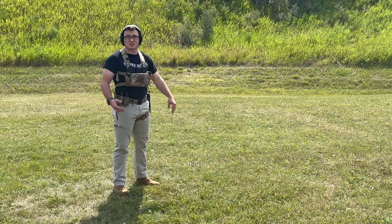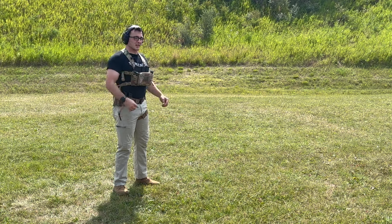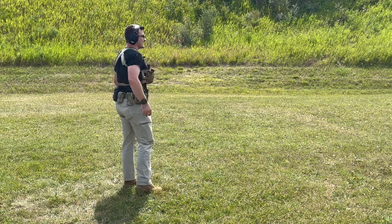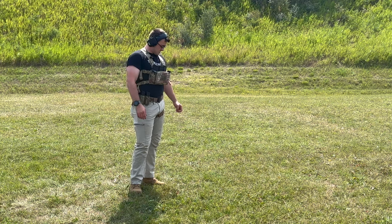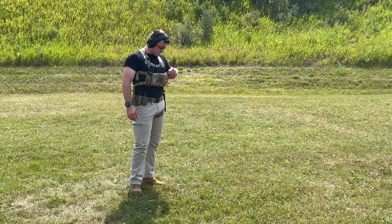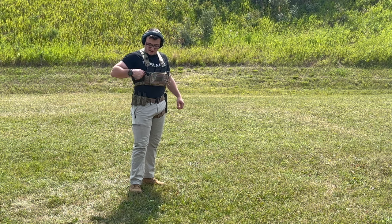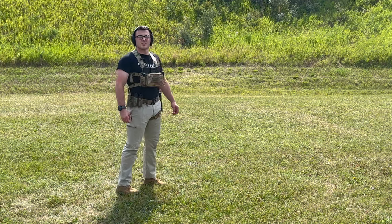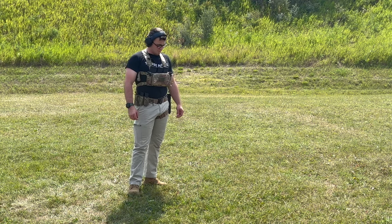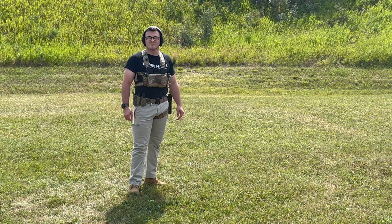Besides the straps — which I'll probably end up just ordering a new set and replacing with an H-strap that goes across your back instead of crossing to make an X — that's the only thing I'm really concerned with at this point. Mag retention seems pretty good; I don't even have to use the straps over the mags. The next thing I'm going to do is the low crawls and see how it holds up to banging around on the ground.